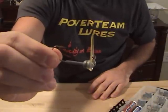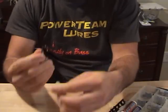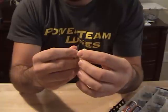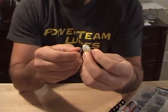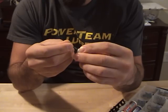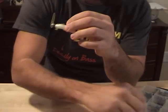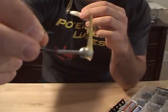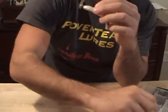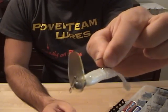This is a vibrating jig head. You just want to thread it on, go in the head and come out at the first joint. These jig heads do not have a bait keeper on them, so sometimes I'll just put a dab of glue on the head, then slide the bait up. There it is — it's a cool little rig.